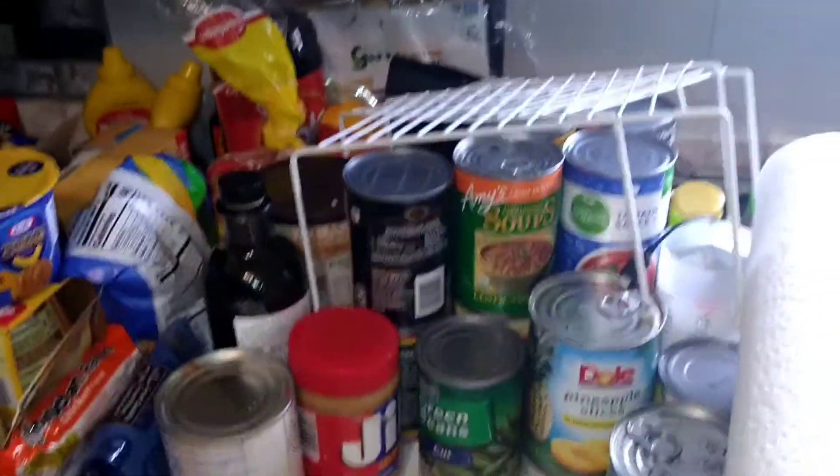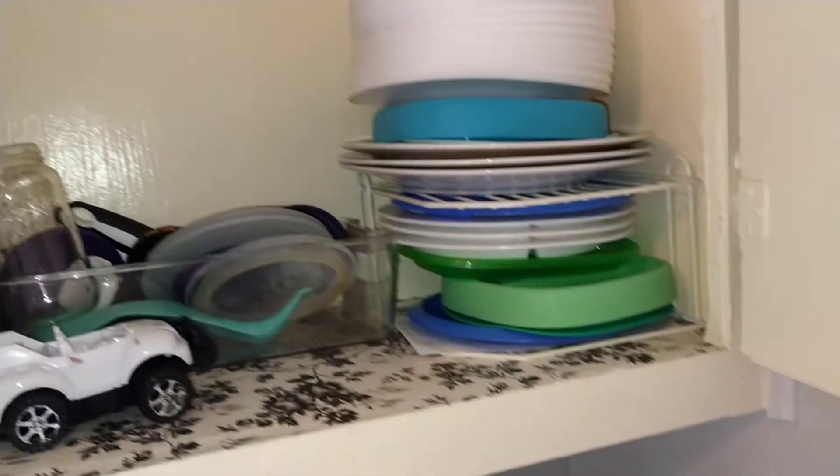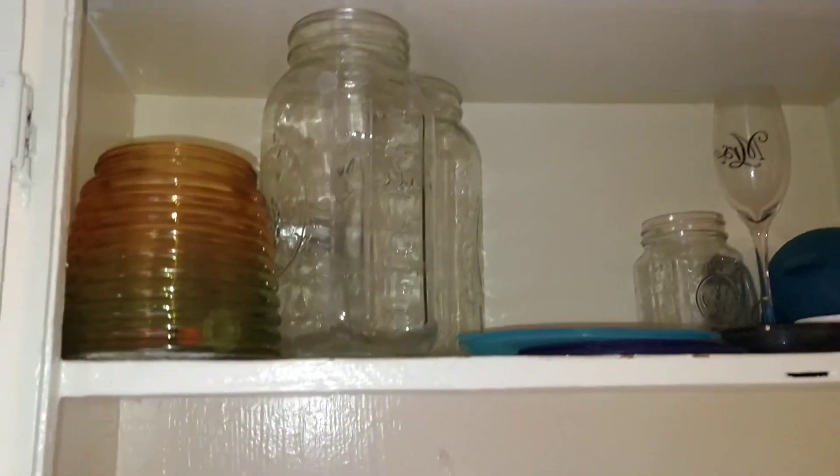Alright, I'm all done painting. Now I just have to wait until everything is nice and dry before I can put everything back in. While that's drying, I'm going to go ahead and tackle my other cabinet that I usually use for glasses and plates.